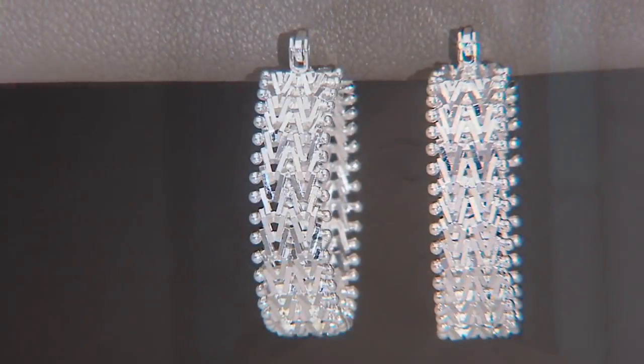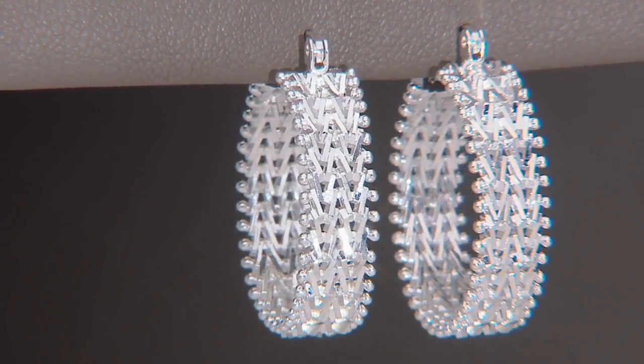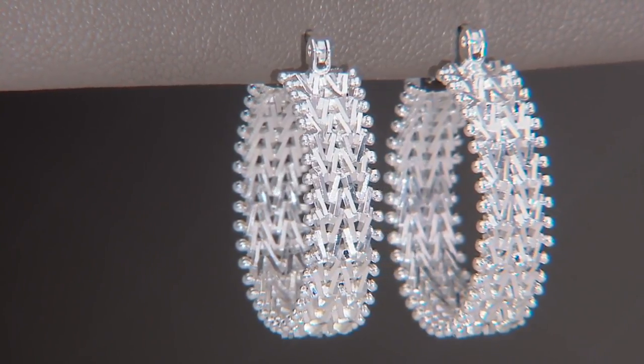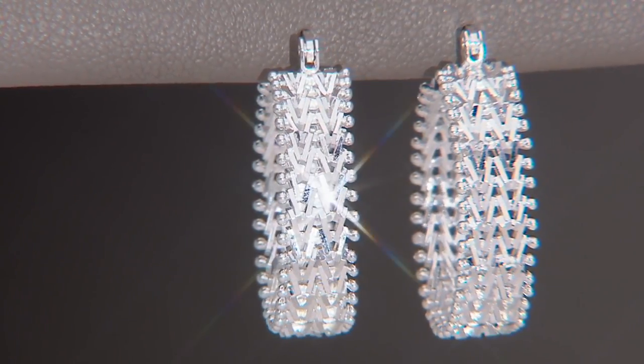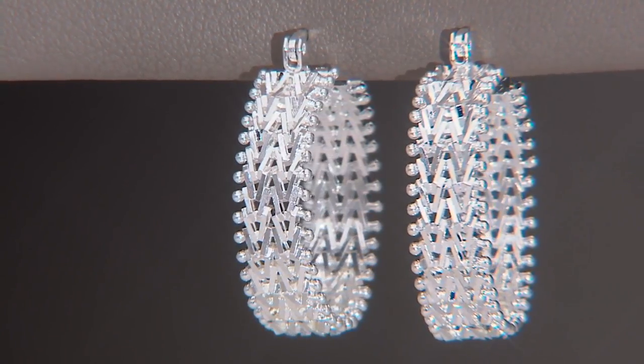Imperial Gold has been here for over 20 years and is so beloved. That is how Imperial Silver was born — because people said we love Imperial Gold, but on the days when we want to wear silver, we've gotten spoiled by the quality.